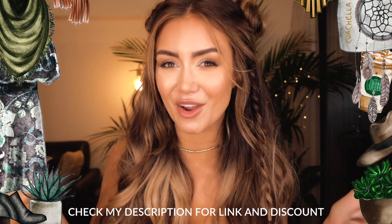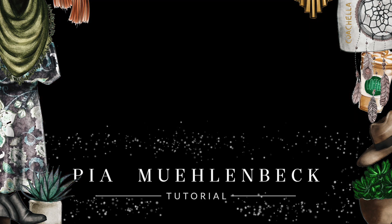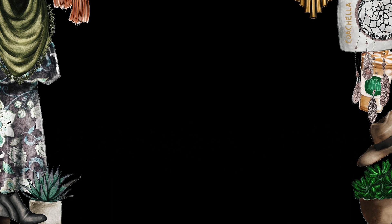Keep an eye on my Instagram for all the photos because I will definitely be spamming you guys with it. And I do have a discount code for Luxy hair, so the link is in the description below for you guys. See you next time. Bye!